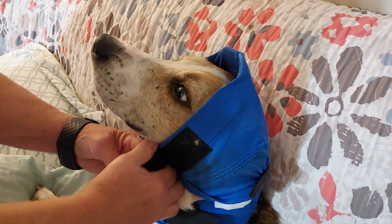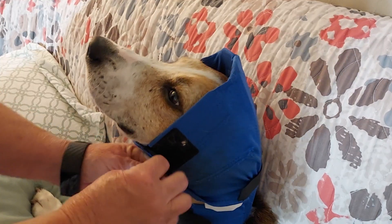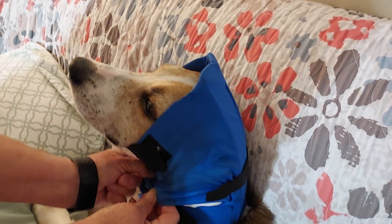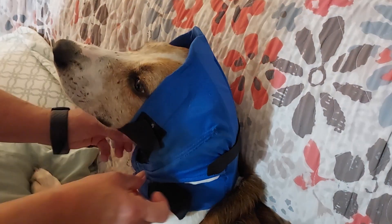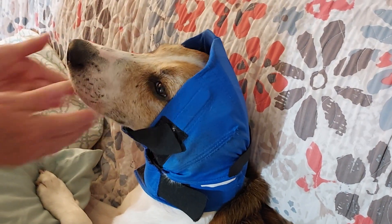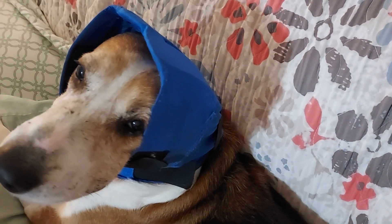He's such a good dog. I mean, this dog was a stray and we don't know what kind of life he had, but he sure is easy to work with — he is just so easygoing and sweet. How's that, boo? Do you want a treat?